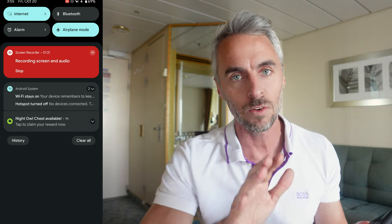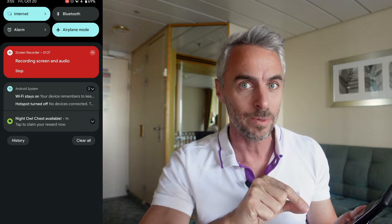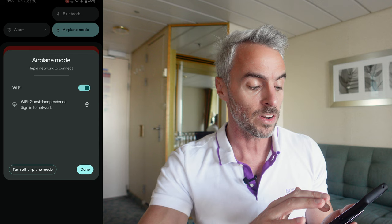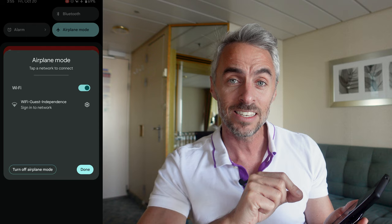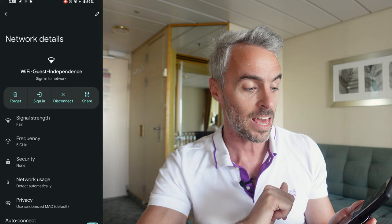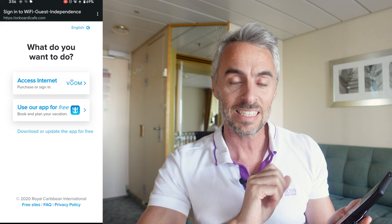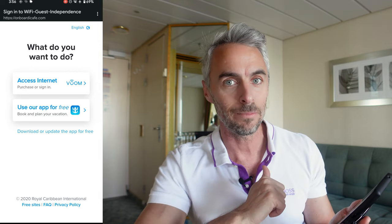Going into airplane mode is just a safe bet if you're buying the Wi-Fi package. If you're on MSC or Virgin, you actually have to be on it to get their app to work. Then you're going to select the Wi-Fi guest network and your ship name. In this case, I'm on Independence of the Seas. Mine brings me to a sign-in page, and if you don't see it, you can go to theonboardicafe.com from your browser to reach the same page.